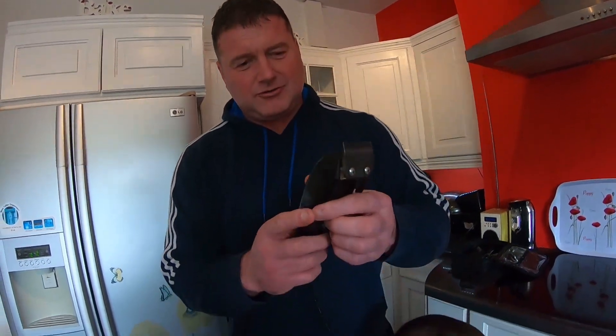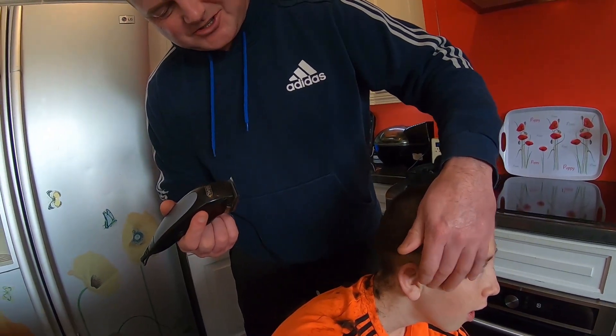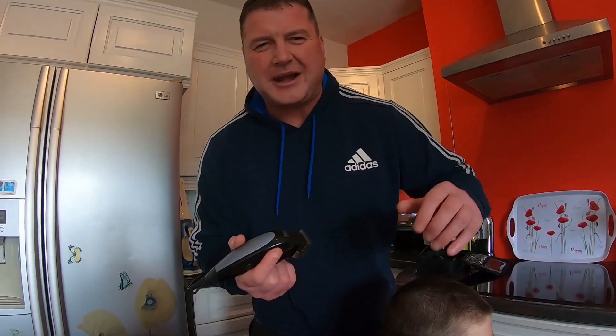We go down to grade zero now — this is just nothing on. You do have to be tight. So as you can see: grade two, grade one, and now we're just going zero to the bottom to put in the blend.